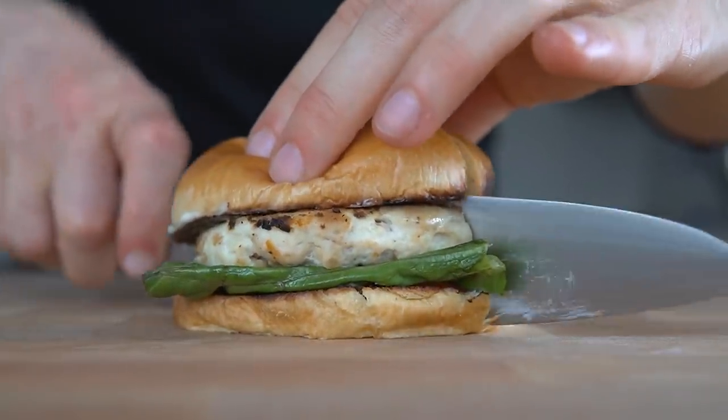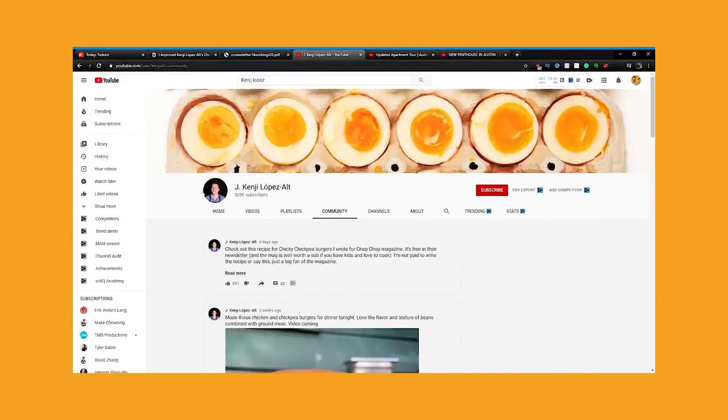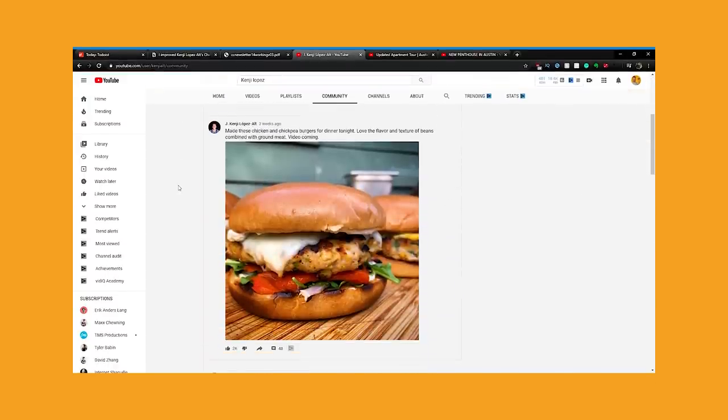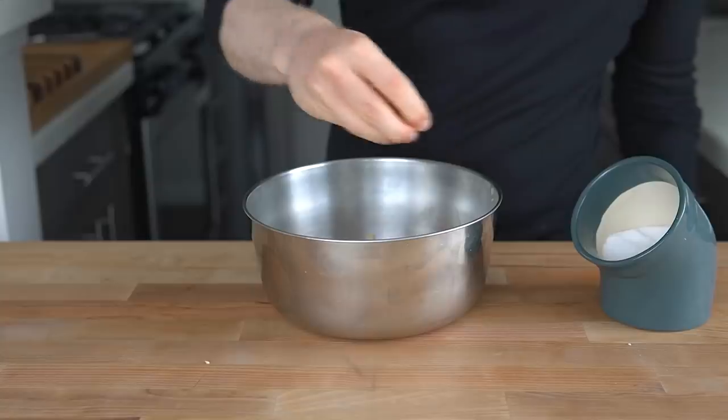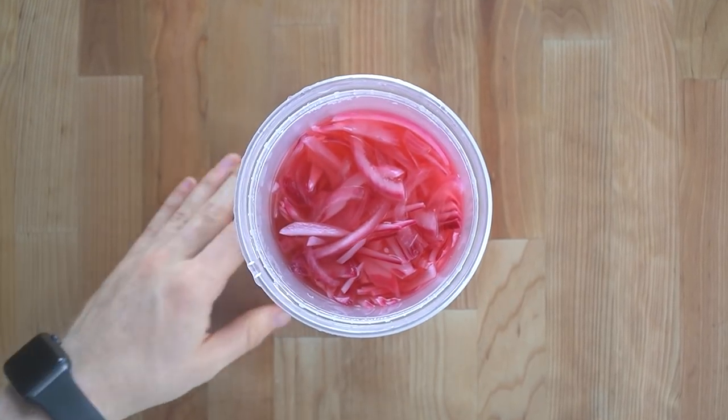First up is Kenji Lopez-Alt's chicken chickpea burgers. He recently posted about these burgers made with ground chicken and chickpeas, which as soon as I saw them I had to give them a try. They yield a very interesting texture and are simply seasoned with a nice bite. The question is, how would I improve them?